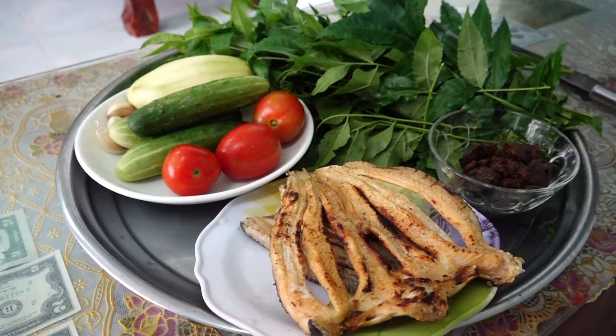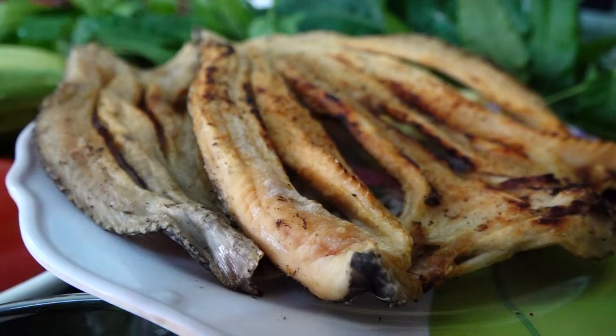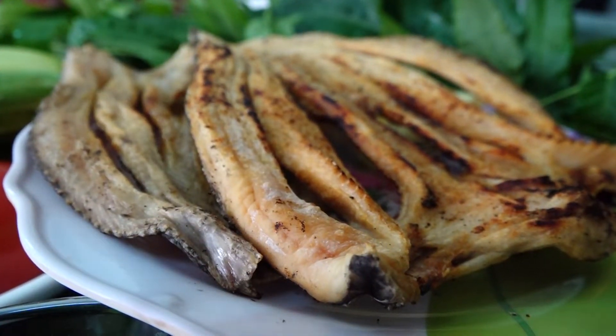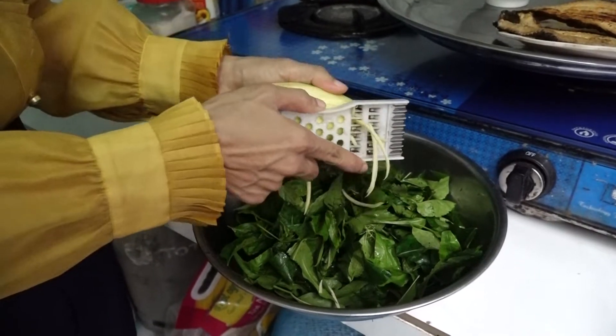Đây là đặc sản du lịch của Thoại Sơn. Tùy theo khẩu vị của từng người mà khô cá lóc có nhiều cách để chế biến. Mỗi món sẽ có hương vị đặc trưng riêng như gỏi cá lóc sầu đâu mà chúng tôi giới thiệu sau đây.